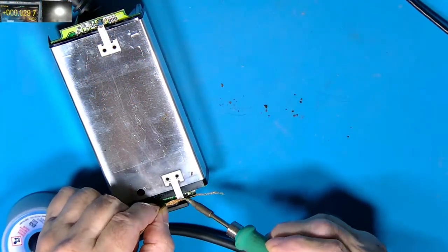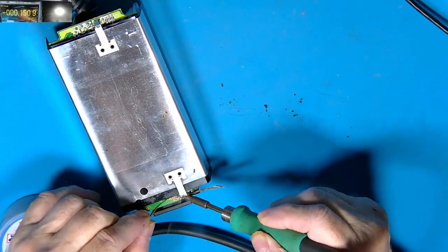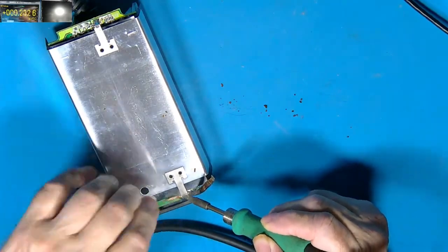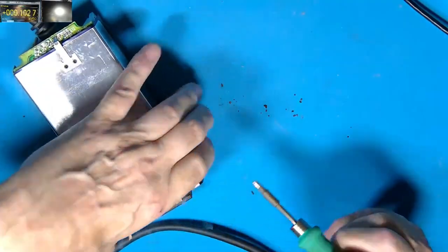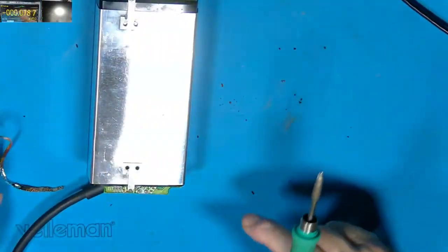I've only got one more of these to repair so I thought I'd better get it on camera. I haven't streamed live for ages so I thought I'd make an appearance. You can see the muck coming out of this thing.